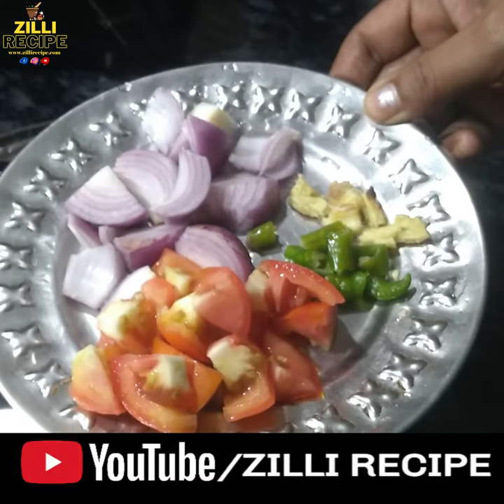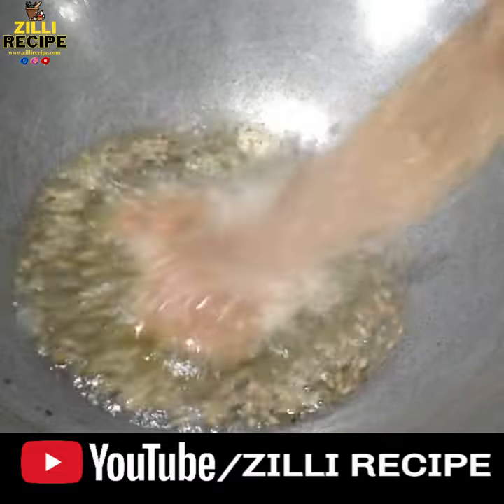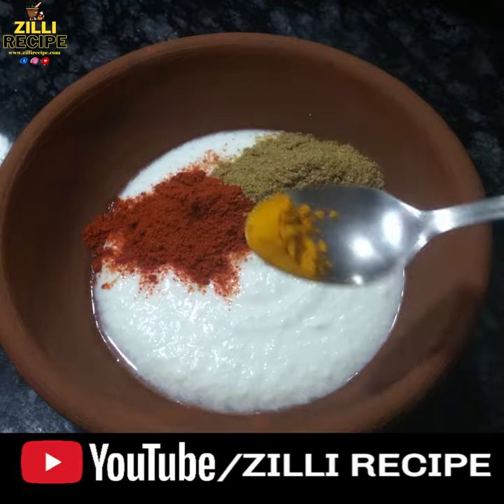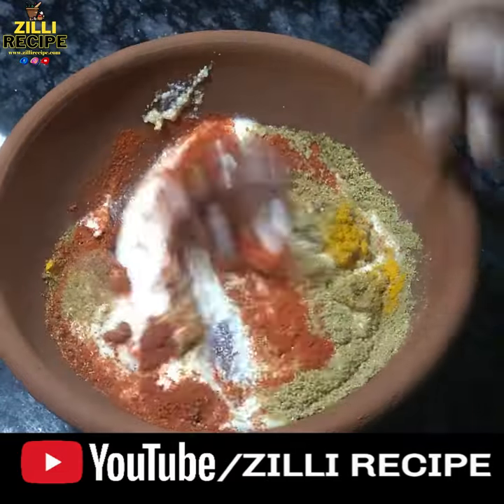We need medium size tomato, pyaanj, 2 hari-mirch, and 1.5-inch ginger paste. We need to keep the paste in warm water. We also need to make the dhali hing.